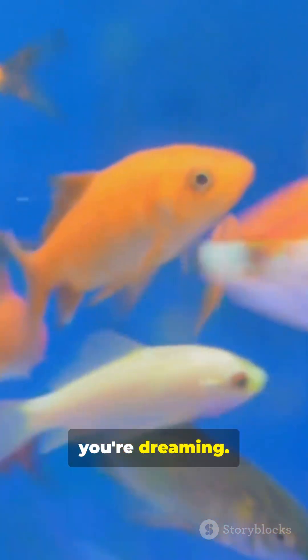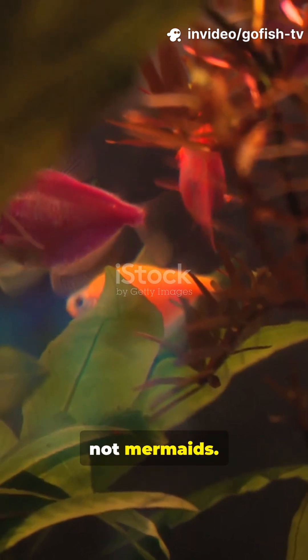If your goldfish looks like it's built for the ocean, you're dreaming. Goldfish are freshwater fish, not mermaids. Putting one in saltwater? Bad idea.